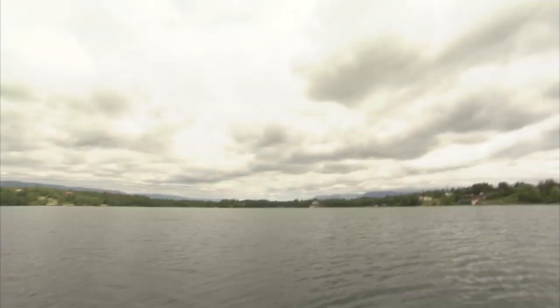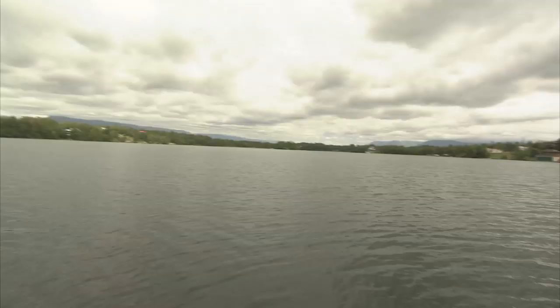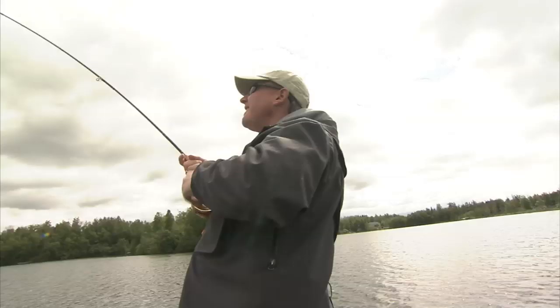There he is out there — he's going out to sea and now he's taken line. I'm going to back off the drag a little bit. He's into my backing now. This is a good fish, Bob — a really good fish. You can see the orange backing and he is taking line. This is a big fish, a quality fish.